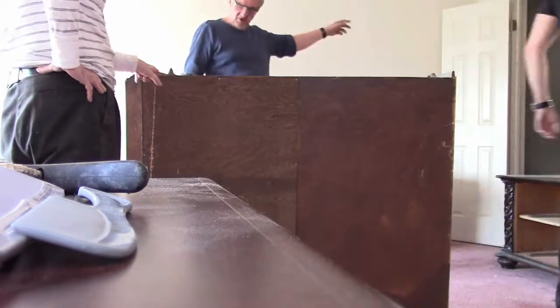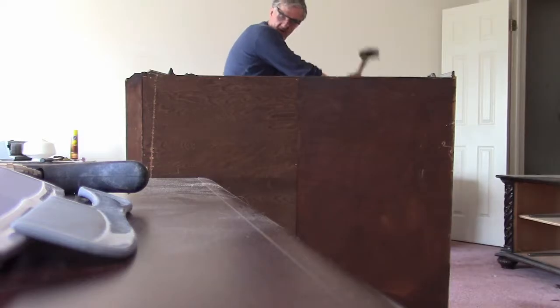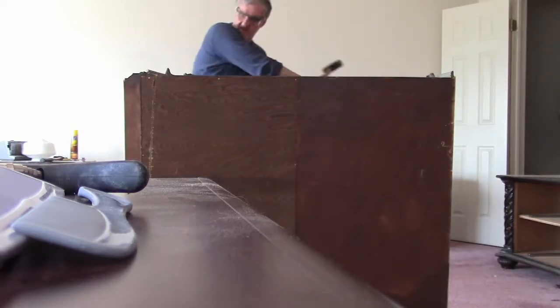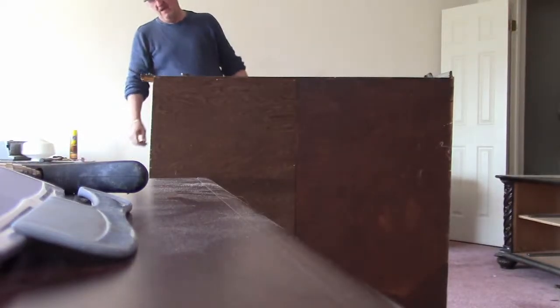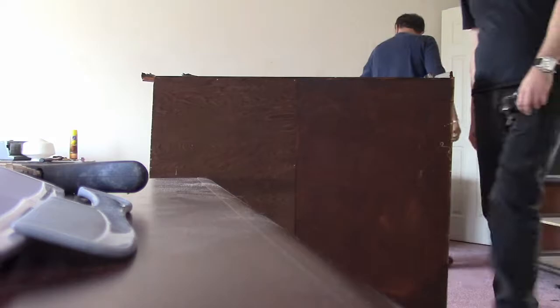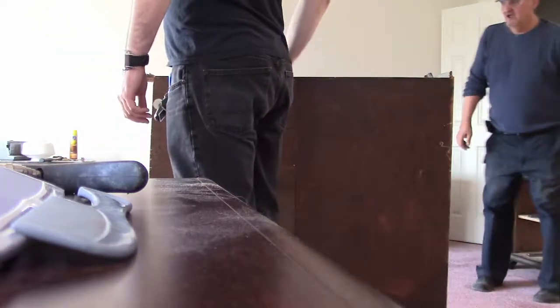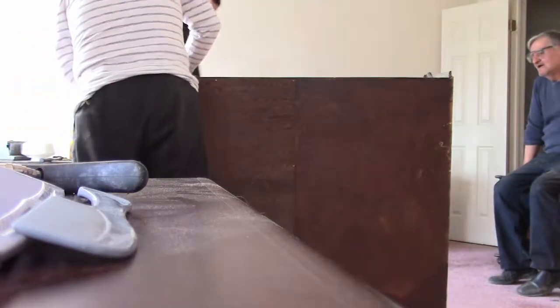Get out of here, get out of the way. Where's the hammer? Where's my board? Was that mine or was that yours? That's yours. Mine's over there.